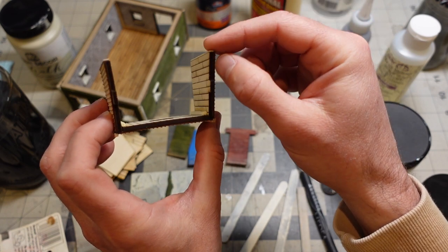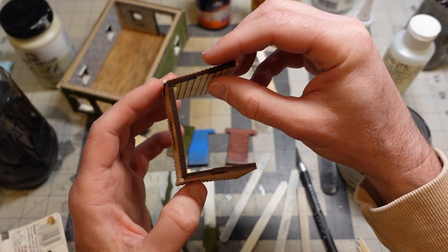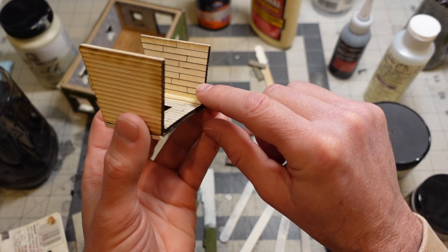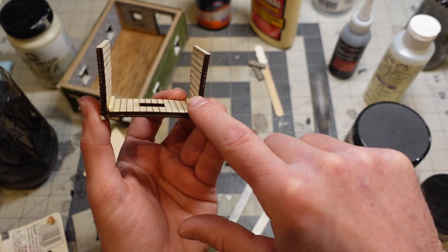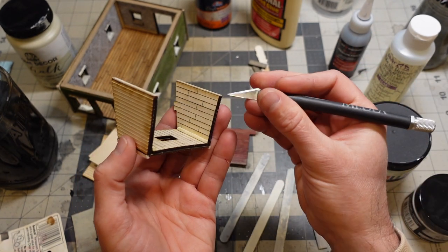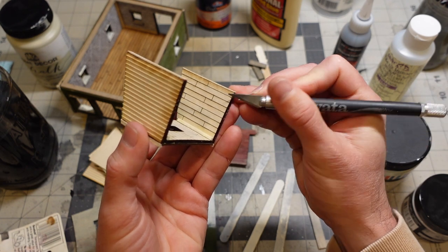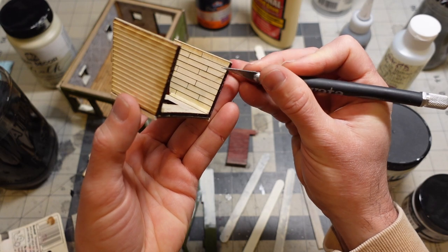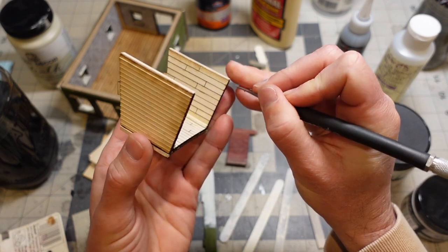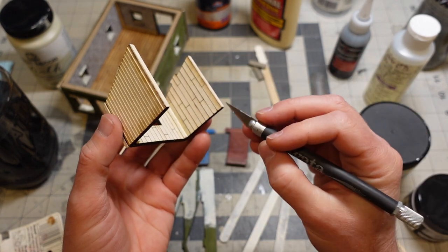It's like two millimeters and it's scribed, maybe one millimeter thick. And then I've got three millimeter basswood that's been engraved, and the engraving goes a good portion of the way through - it's almost halfway through. Which is what I wanted, because since it's real wood, you can just come in and cut into it, define these little boards, make them weathered, stain them and stuff like that.